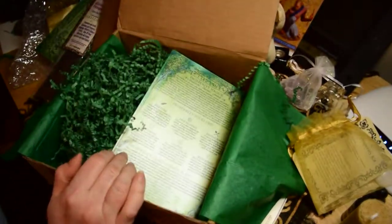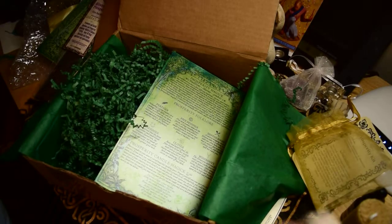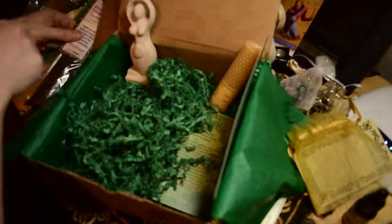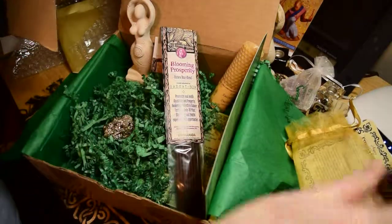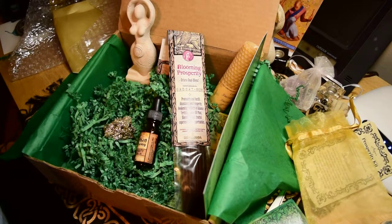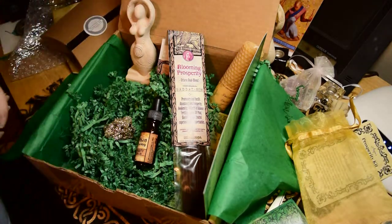I forget exactly what these cost — they come every sabbath, so eight times a year. I think it's $49.95 or something like that, so not bad. Pyrite and oil — lots of goodies, so that was fun to come home to. Anyway, thanks for watching and joining me for my first unboxing video. Hope to do more of these and see you back here again.